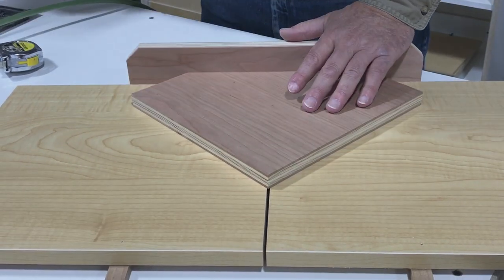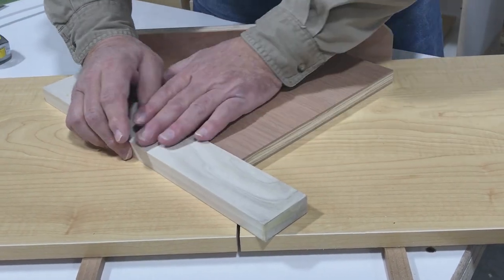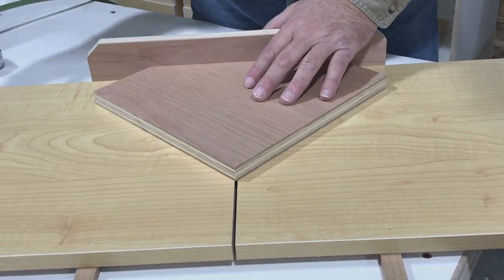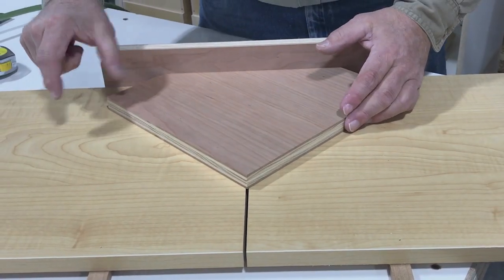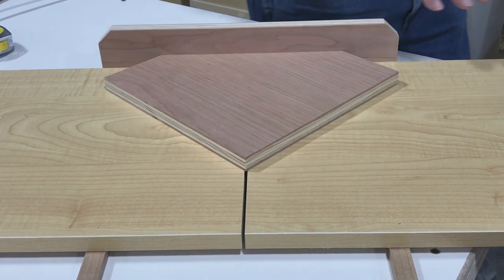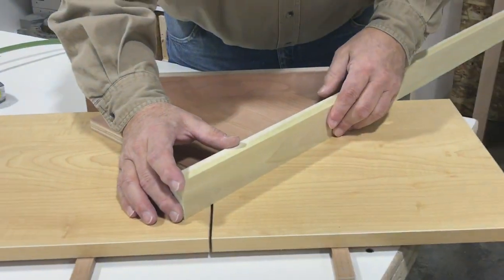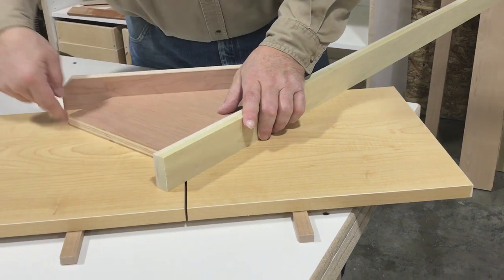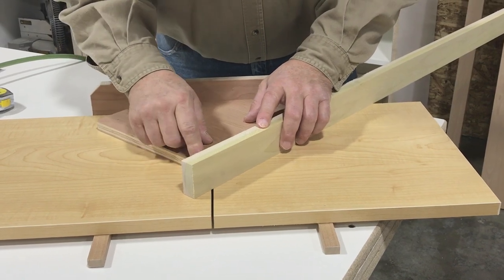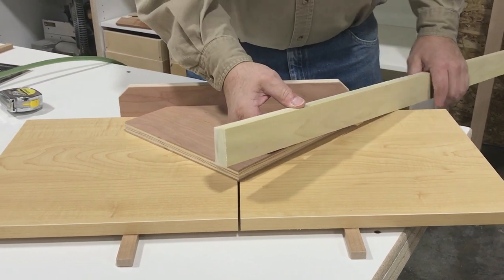That gives us our 45 and we could lay a board on there, take it over to the saw, and that would give us a perfect miter. The one thing we need extra on our jig is the ability to clamp a stop, and right now we don't have that. I cut a board earlier and we're going to attach it on here, giving us some extra length down both sides. We're going to 45 it here, and that's going to allow us to have the ability to clamp a stop on our jig.